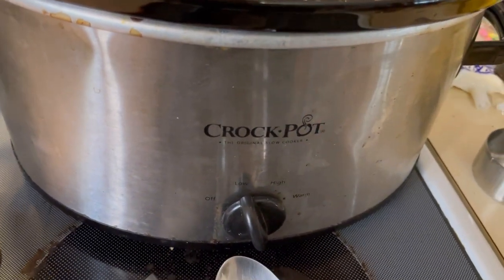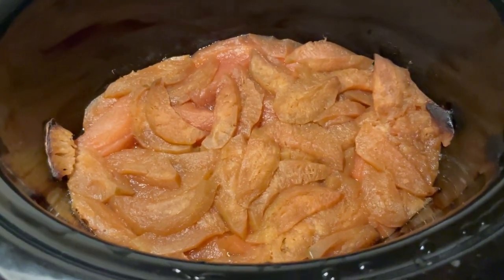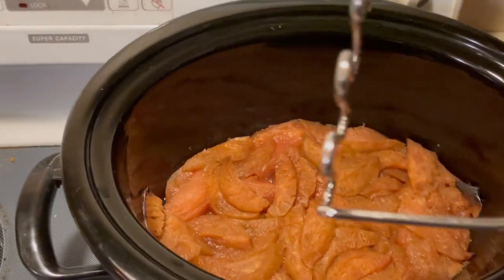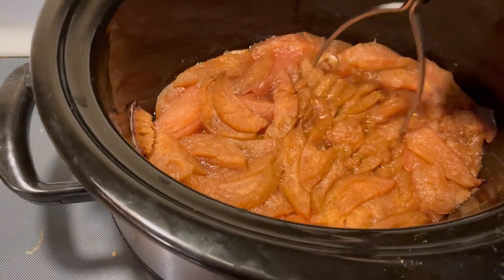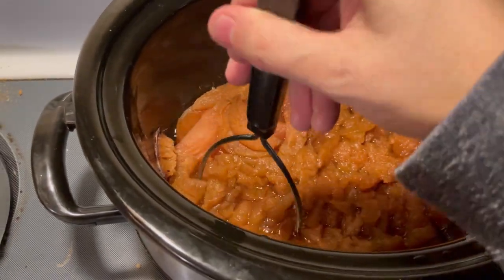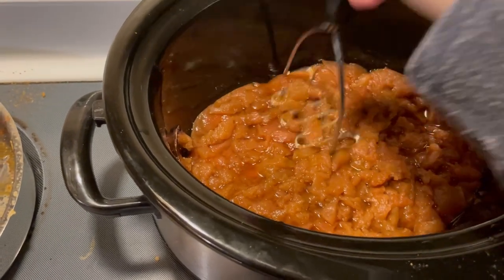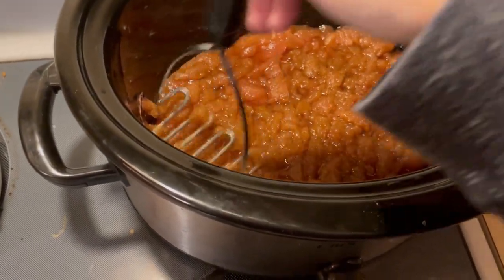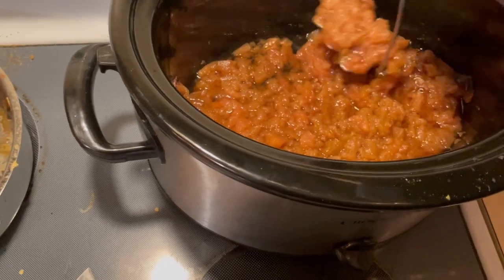See you guys in eight hours! This is what we look like after eight hours on low in the crock pot — our slightly bruised applesauce. Now we're going to take a handy dandy potato masher and make this smaller. It's okay if you have extra liquid; it'll all work out and taste yumbo. I let it completely cool before putting it in the fridge so we don't have any unwanted growth in our applesauce.